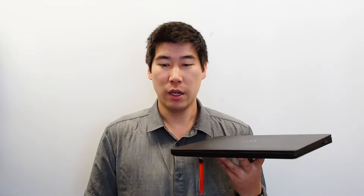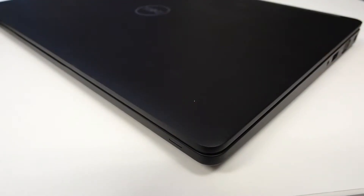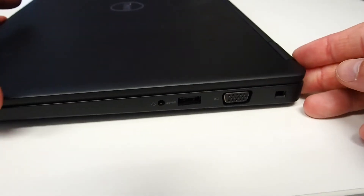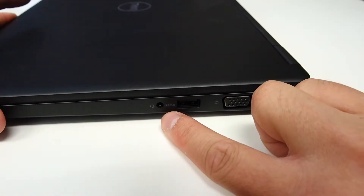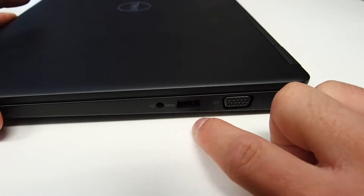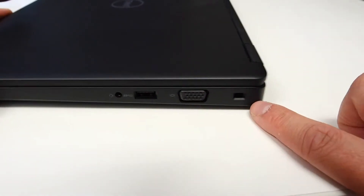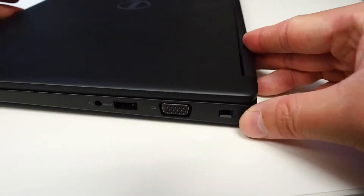This one weighs around 1.8 kilos, so it's pretty much in the middle — not ultra heavy, not ultra light. Let's have a look at the ports. On the right side we've got a headphone jack, a USB 3.0 with power share, a VGA port, and a Noble Wedge lock slot where you put the Kensington lock in.